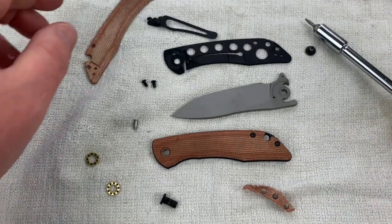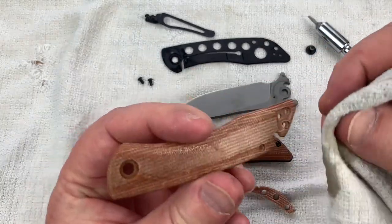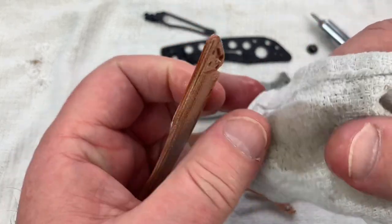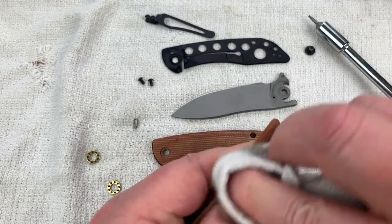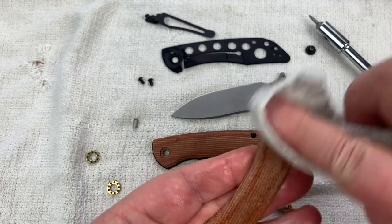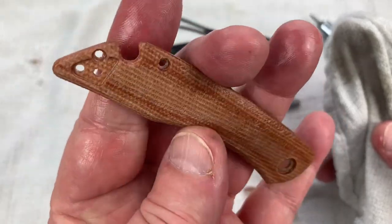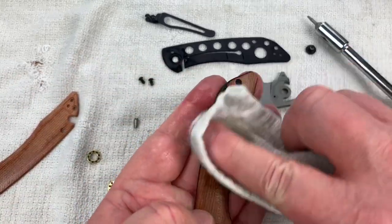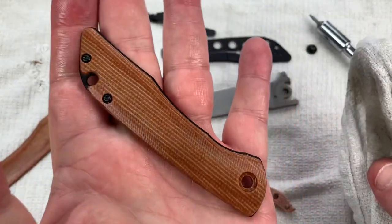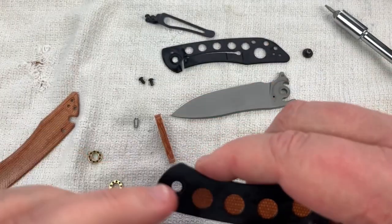Now that the scales are out, let's apply the mineral oil — glop them up and see how it looks. There's still going to be a little light-and-dark variance in the scale, but let's treat both sides. I like that better — that's much more to my preference.